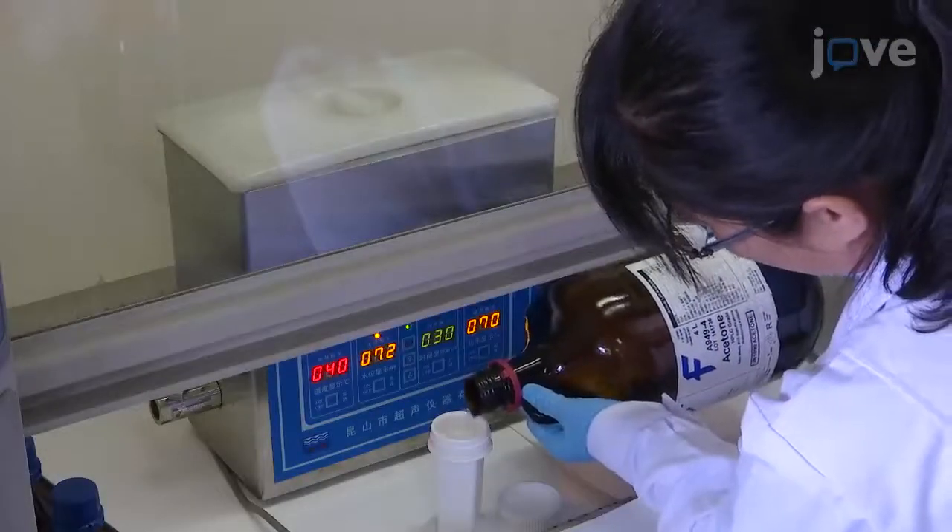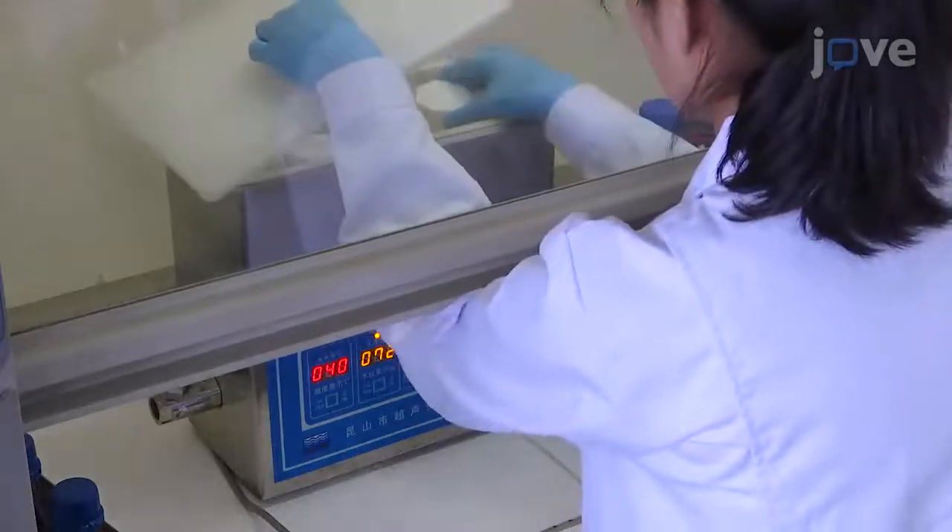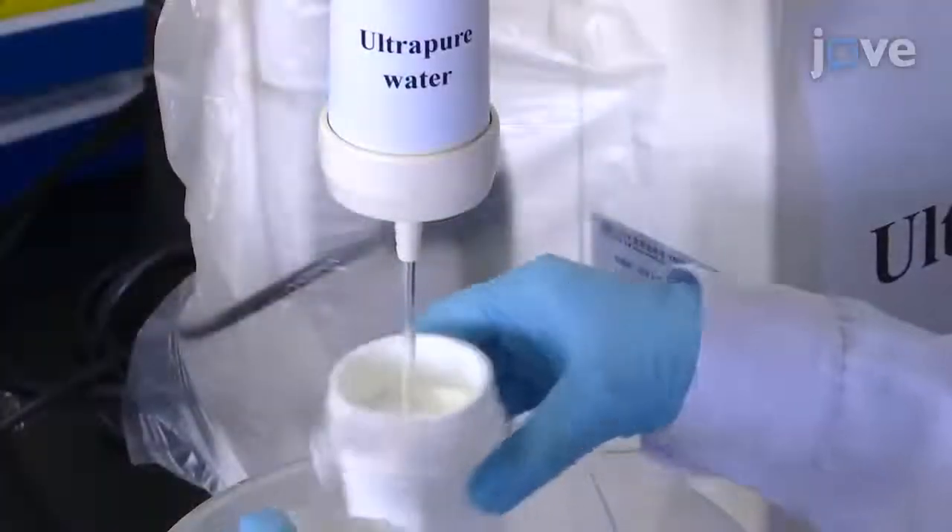Sonicate the coverslips with acetone for 30 minutes, and then thoroughly rinse with ultra-pure water.